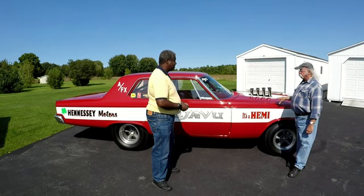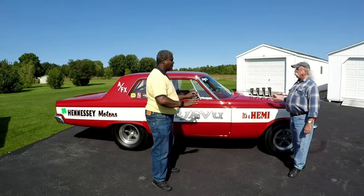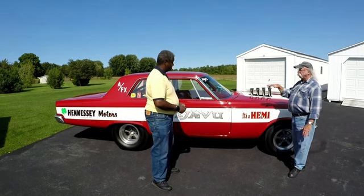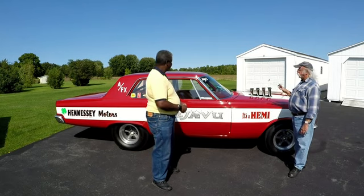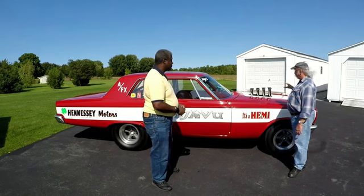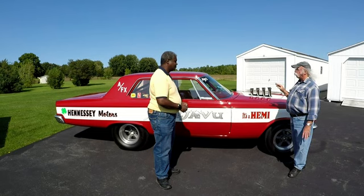This car going down the street drives and handles just like a stock sedan. It's not twitchy, not squirmy, it doesn't dart around because of the skinny tires in the front or the wheelbase change. It actually drives just like a normal car on the street. Things in the factory look way deep into it — there are a few differences in this car to make it a little more streetable and a little more durable.